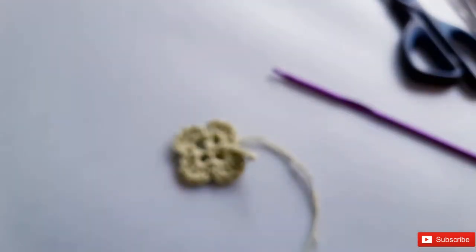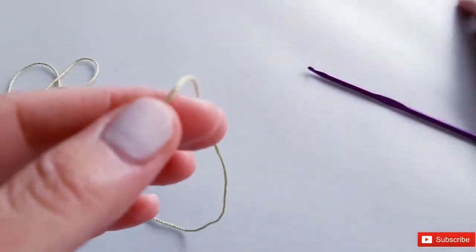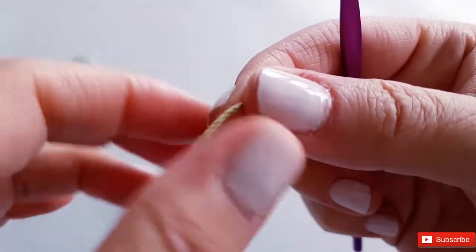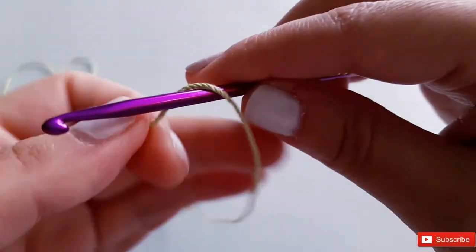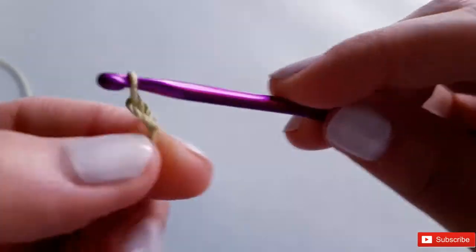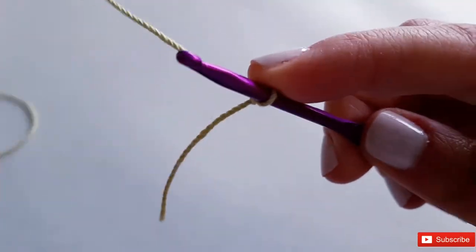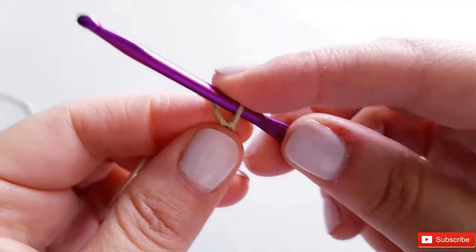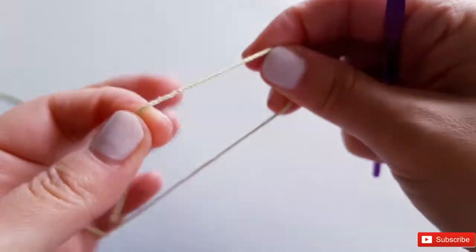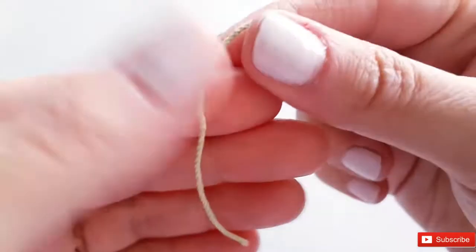Okay, so to begin our little clover, we are going to start with a cinch circle rather than a slip knot.